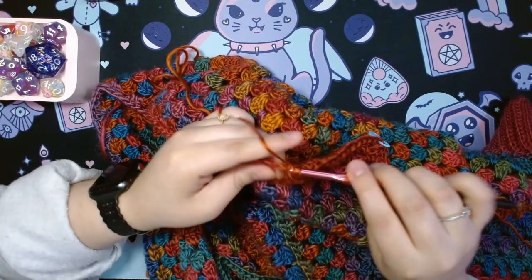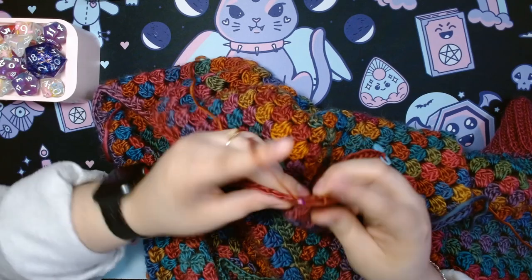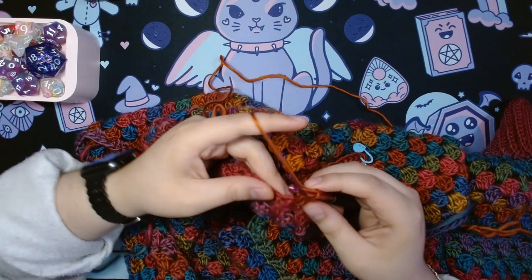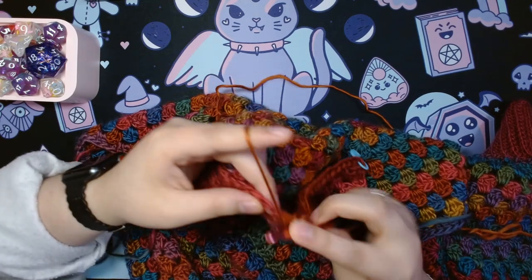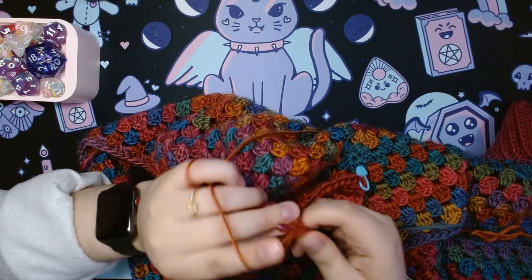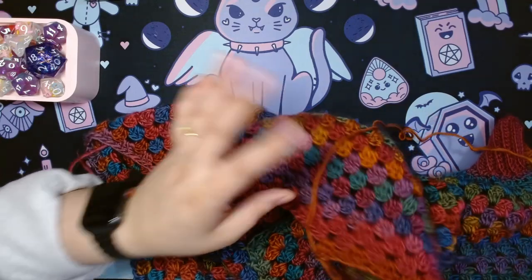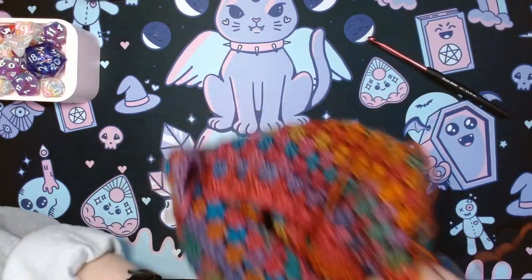Hey guys, lovely to have you here today. I'm going to be going over the yarn that I bought in February. We're gonna be taking a look at the details of the yarn, my first impressions, and the projects that I have in mind for them. Here you can see me working on a granny hex cardi using Loops and Threads Facets in the colorway Spectrum, and I really enjoy working with it. But let's move on to the yarns.